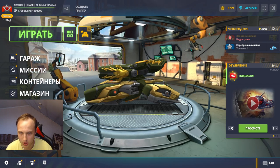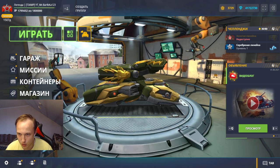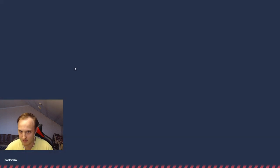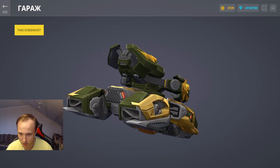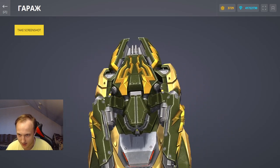Плюс ко всему прочему сумел выбить вот такую замечательную Теслочку XT, которая, как по мне, является самым-самым жёстким скином, который я видел вообще в своей жизни. Вы видите, насколько жёстко она выглядит. Если сравнить с любым другим XT предметом, вы видите, как прорисован данный скин.